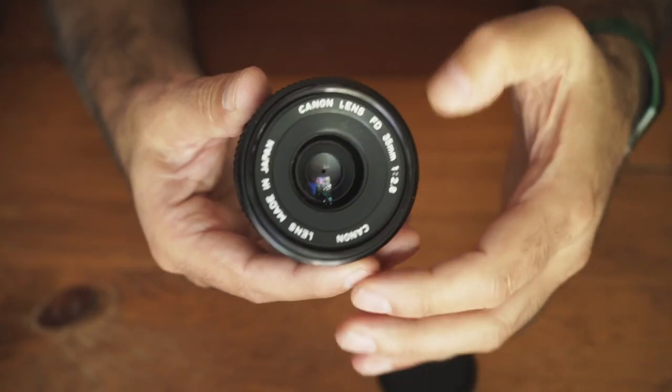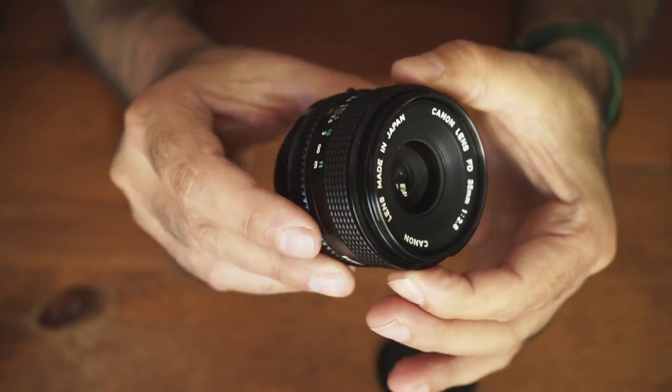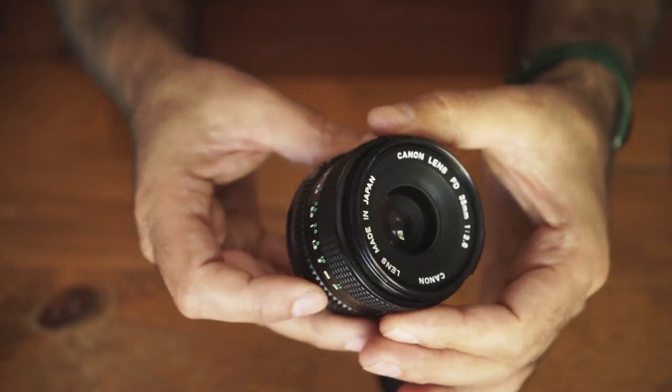I've managed to get a couple of prime lenses. I've got a 28mm, which I love the focal length for general family stuff, environmental portraits, or landscapes. I've got a 35mm, which fits right in the sweet spot between a wide angle to capture environments and a 50mm portrait. The 35mm can do everything, so if there's one lens you can put on a camera, that's the one I'd always choose.